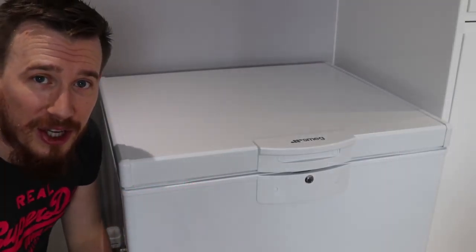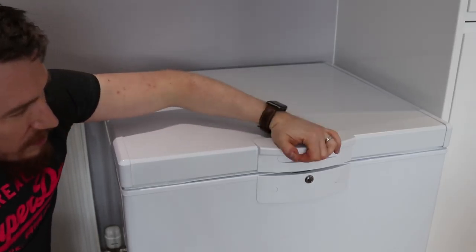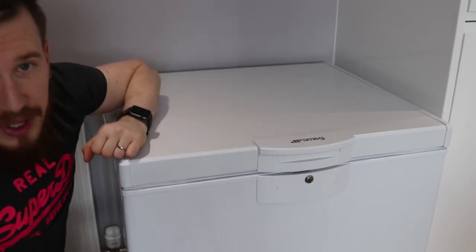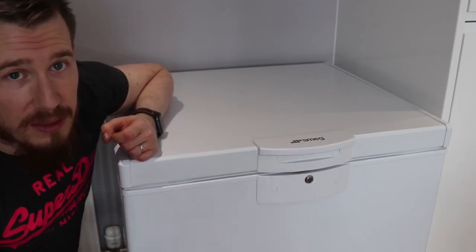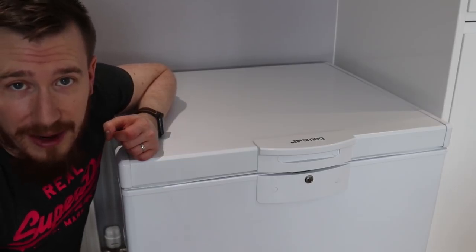At the front we've got the Smeg logo and an easy-to-use handle, but also a front lock. This allows us to lock the system very easily and stop kids or anyone who may not need access from getting in.